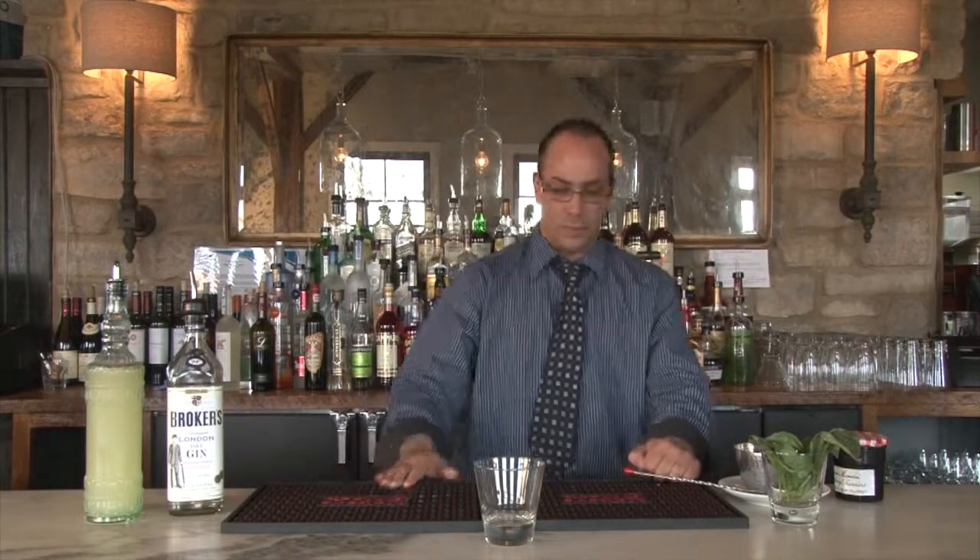All right guys, Patrick here again, resident mythologist at Bleu. We have an awesome cocktail for you today called the Blackberry Gin Fizz. This is one of my proud creations.